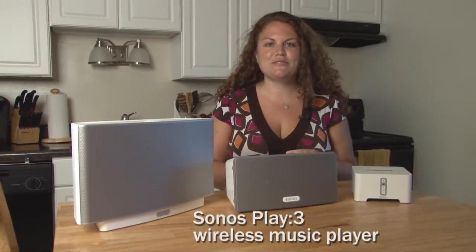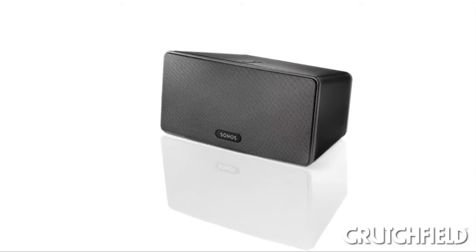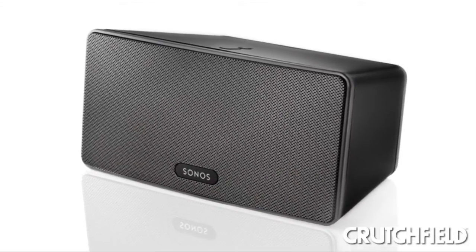I had the opportunity to try out Sonos' newest player, the Play 3, before it launched. And I was really excited about this because I have a Sonos system in my house and I absolutely love it.